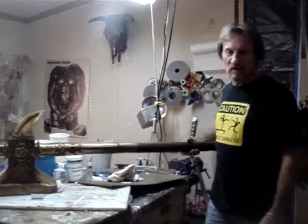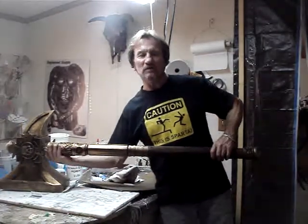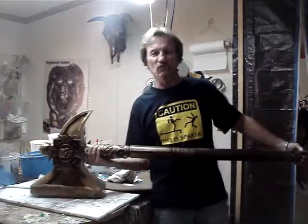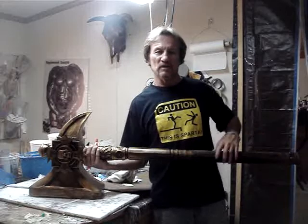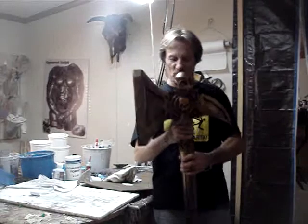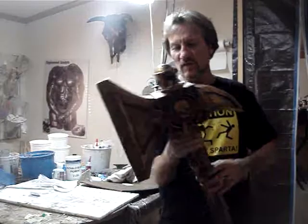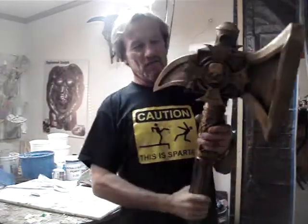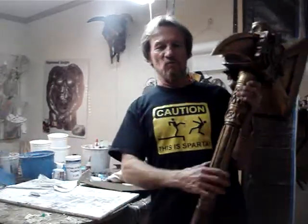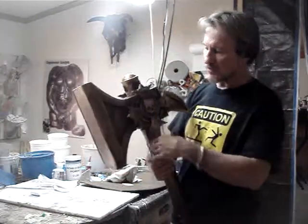I know you guys are probably looking at this going 'what the heck' — well, here it is. This is a full-blown, full-resin, full-size Hammer of Sigmar. You guys have seen the metal one, but here's the full resin version. I got it all done — got the leather-wrapped handle on it, all finished off with the patina, all cleaned up. This one weighs in at about 30 pounds.